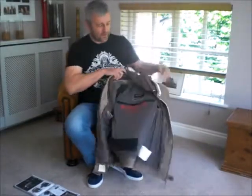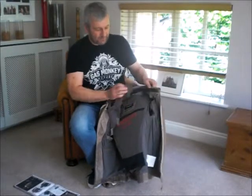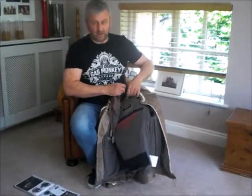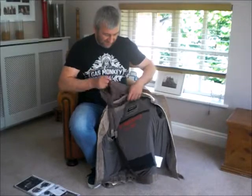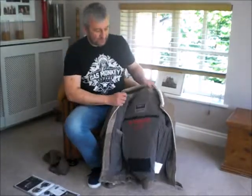Obviously it comes with a detachable hood. There's the hood. The way the hood detaches is just by undoing the poppers. Personally I detach the hood myself and just have it as it is, because I think it looks a pretty smart jacket as it is. So the hood you can keep or you can wear for later.